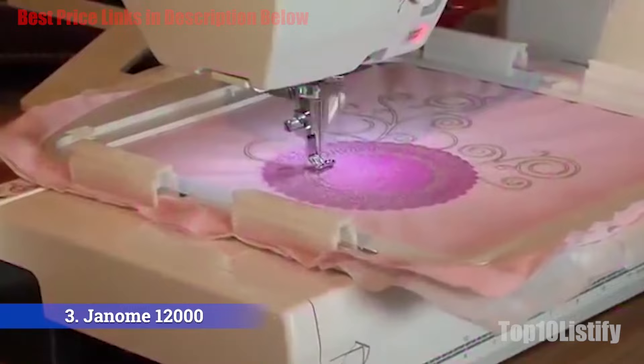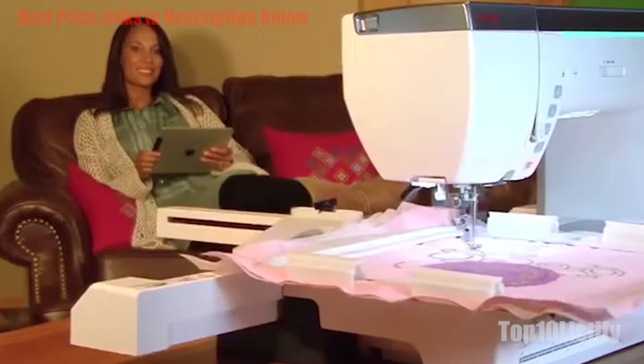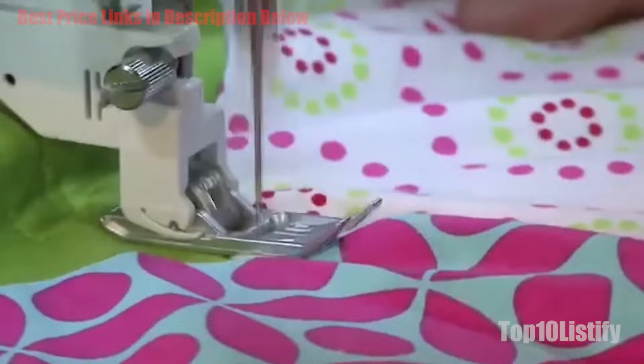The Janome 12000 is a multi-purpose machine for both sewing and embroidery, so you won't need to invest in additional equipment. Despite its professional-grade functions, it remains extremely easy to operate, which is why it's often used by beginners who can afford to splurge. The Memory Craft comes with everything you need, and since it's fully computerized it is easy to navigate. Sewers will enjoy the built-in needle threader that allows threading without straining their eyes.